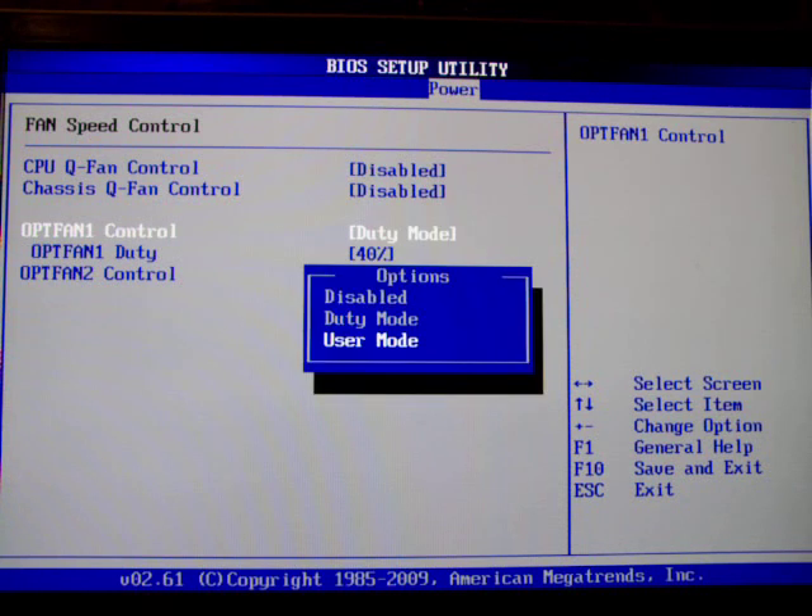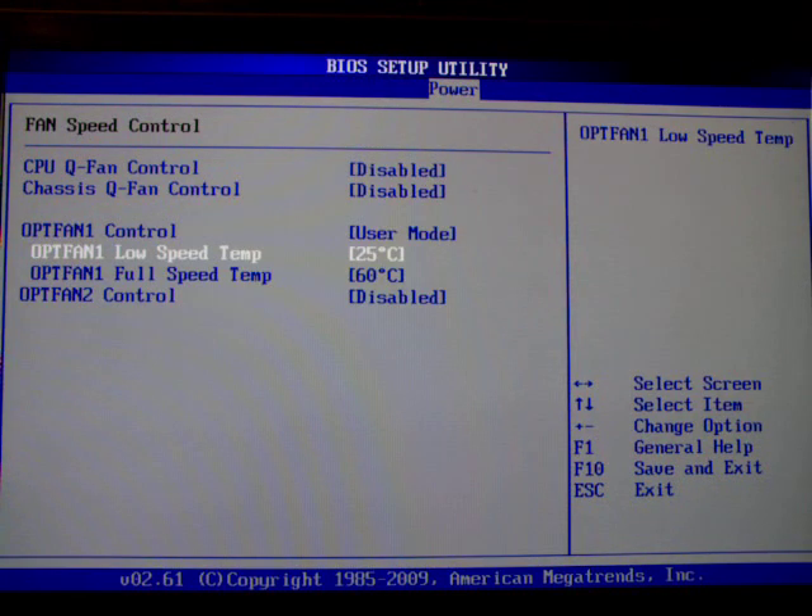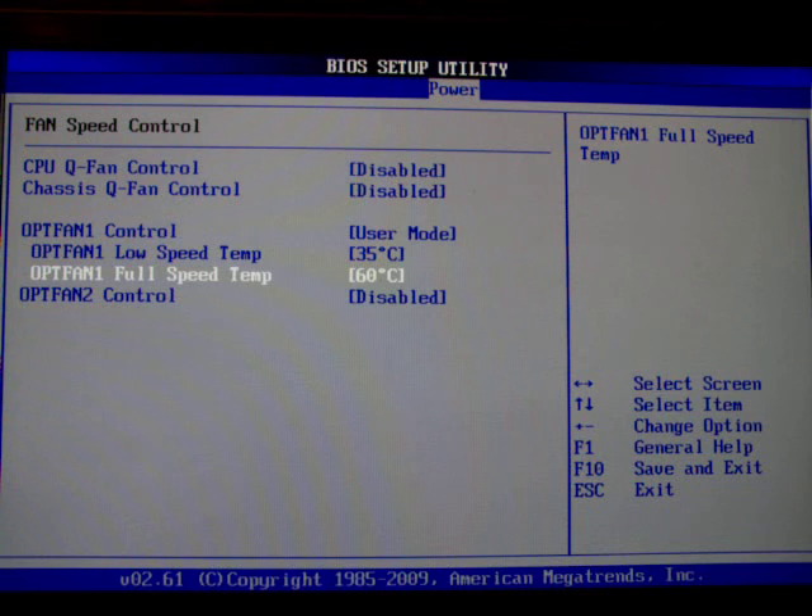The more fun way to do it is user mode, which will actually link the fan speed to the temperature that the probe measures. Right now I'm using water cooling, so if the water in my water cooling system should reach 35 degrees it'll start scaling up the fan speed, and it'll reach full speed at 60 degrees — which hopefully it will never do.